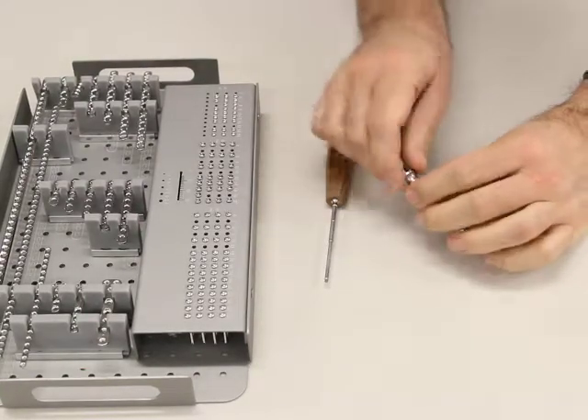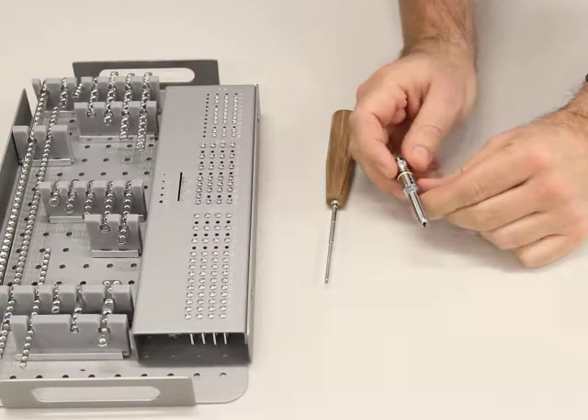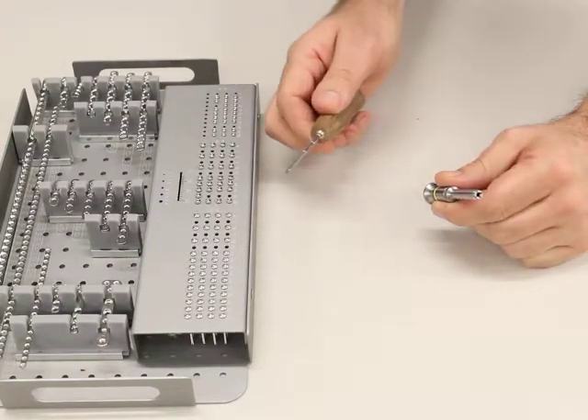Just a quick demonstration on how to use the Knight Benedict screwdriver holding sleeve. This is a 2.4mm holding sleeve with a 2.4mm hex driver.